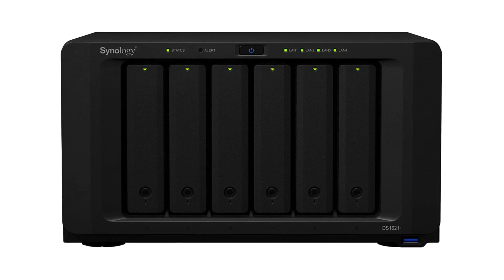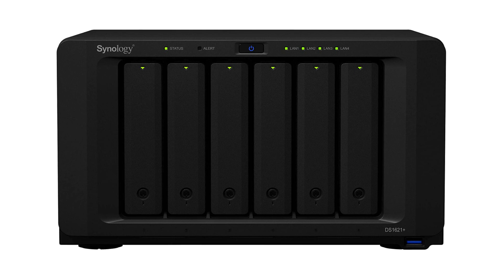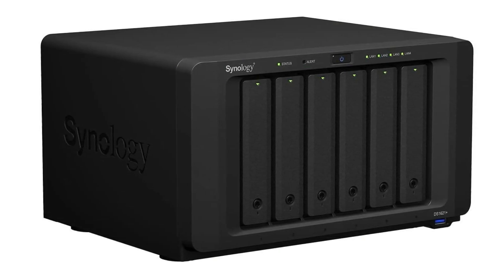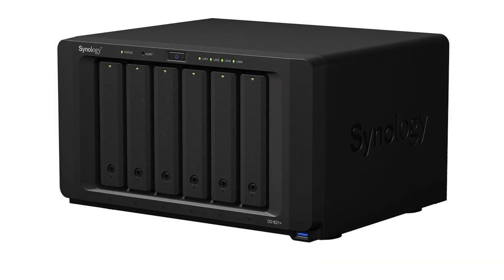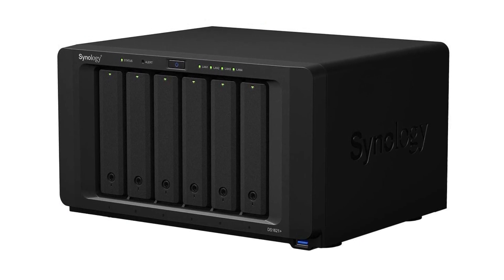Looking at some of the more popular features, the 1621 Plus is a robust NAS that features an AMD Ryzen V1500B processor, which is a quad-core 2.2 GHz CPU. It does support hardware encryption, but not hardware transcoding, so it's probably not the best choice of NAS for use with Plex Media Server.